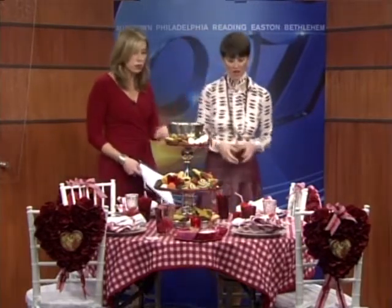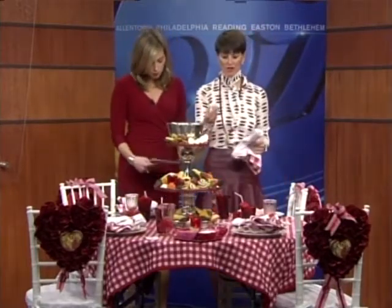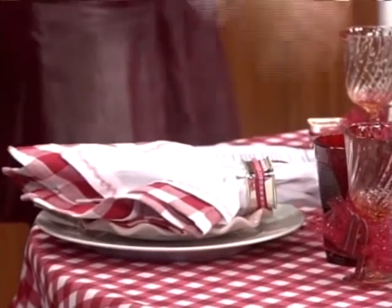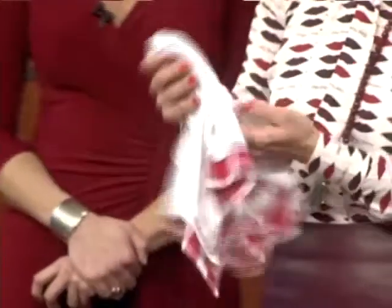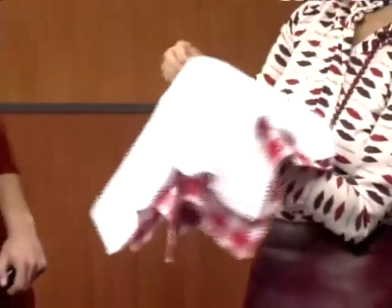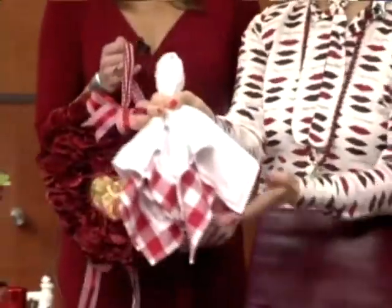The napkins are beautiful — what did you do here? I had a plain napkin ring that I hot glued a couple of layers of ribbon onto. And then to make it really interesting, I layered them — rather than one napkin, I did two napkins, one inside of the other. It really jazzes it up. This is what professional event planners do for weddings and different things — they double up and then put the napkin ring on or tie a ribbon, and voila.